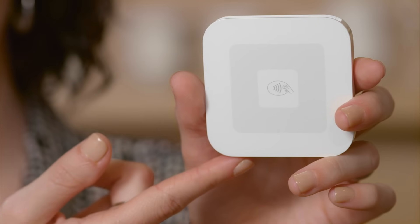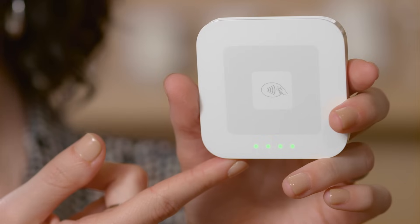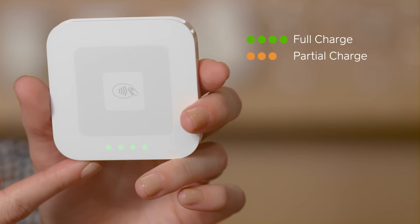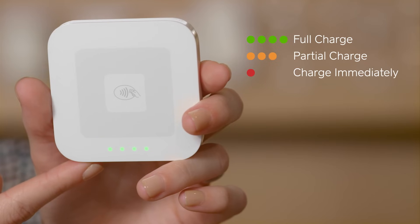The Square Contactless and Chip Reader battery is designed to last all day on a single charge, with normal use. To check the battery level, press the button on the side of the reader. Four green lights indicate the reader is fully charged. Two or three orange lights indicate a partial charge. And one red light means you need to charge the reader immediately.